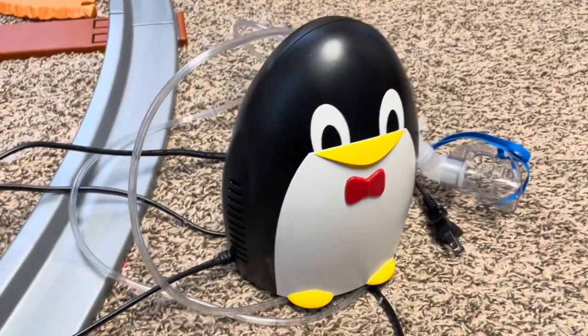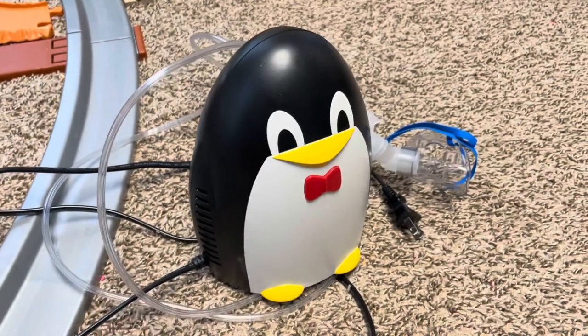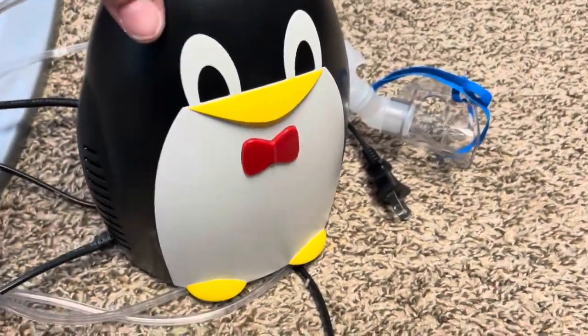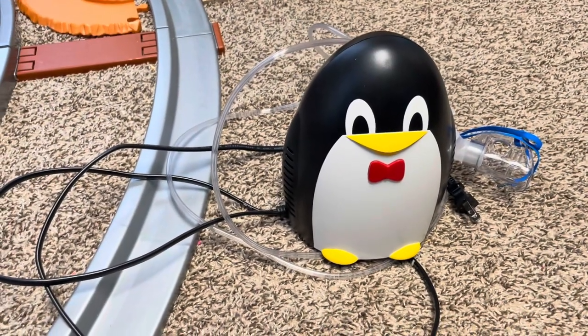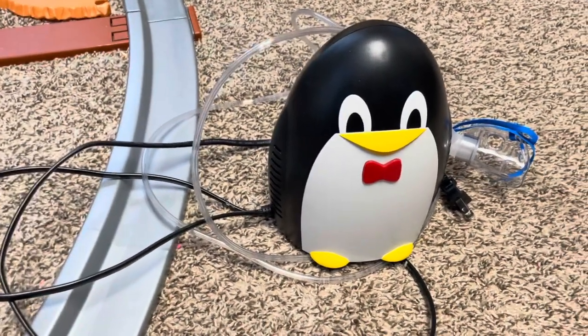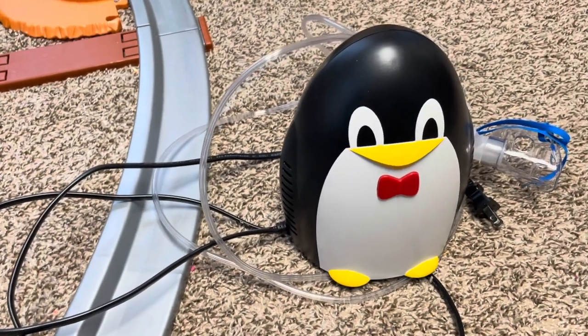Also, this can come with a super cute igloo case that looks like little ice blocks — it is so cute. I did have it at one point but I have no idea where it went. I think you can get the nebulizer with or without the case, and otherwise you can just buy your own case.